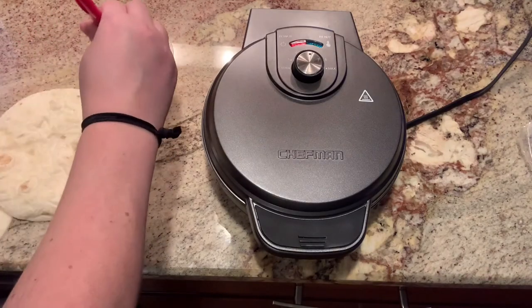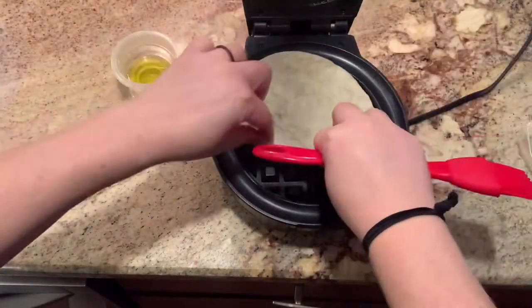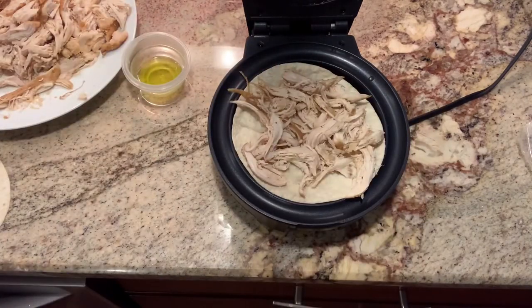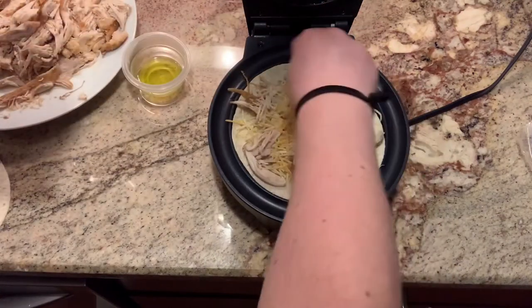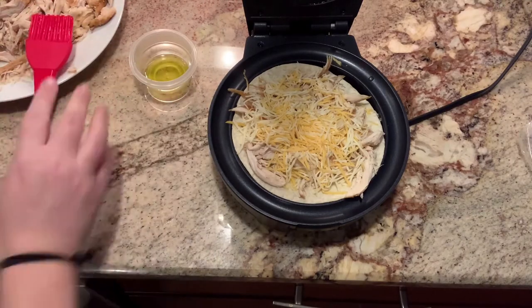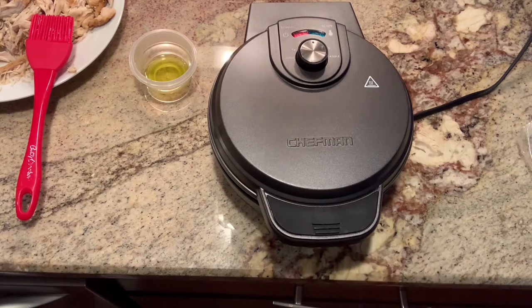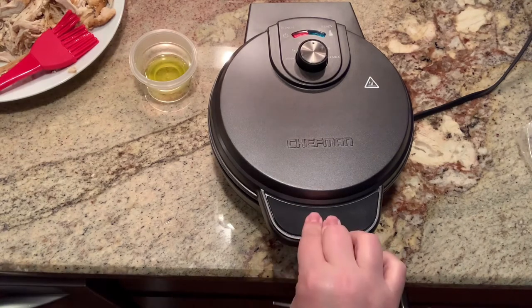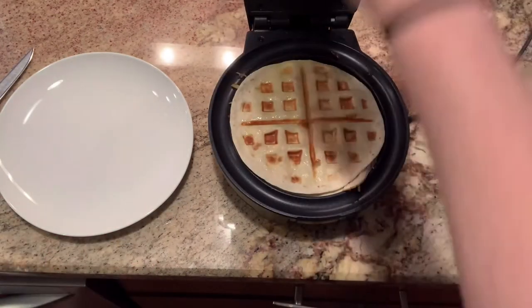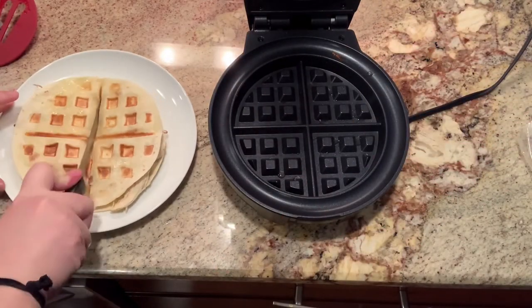I had preheated my waffle iron - I have settings one through five and I chose setting three. I took two small flour tortillas and put oil on one side of each using olive oil. I placed the first one oil-side down, added chicken and cheese, then placed the second tortilla on top oil-side up and closed the iron. I cooked it for about two and a half to three minutes. It's really important when you first start to hold down the latch so you seal the two tortillas together and get the cheese melted so they adhere. Then I pulled it out when it was golden brown and cut it into four pieces.